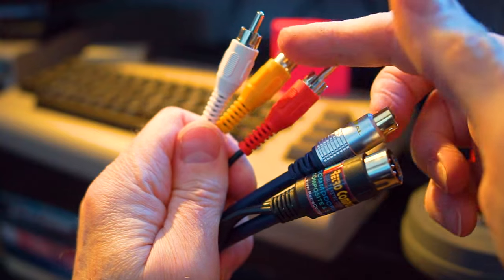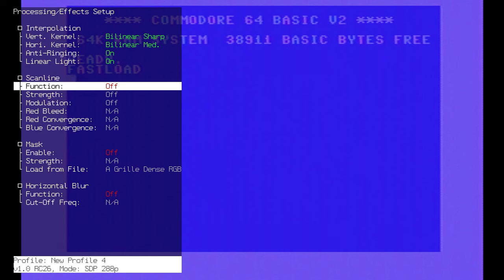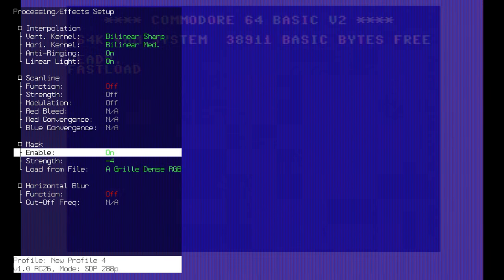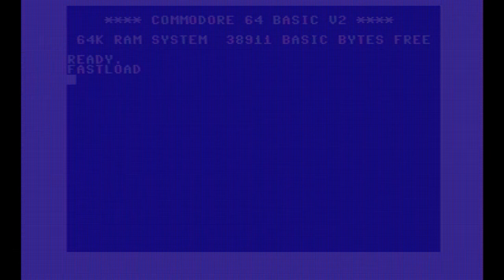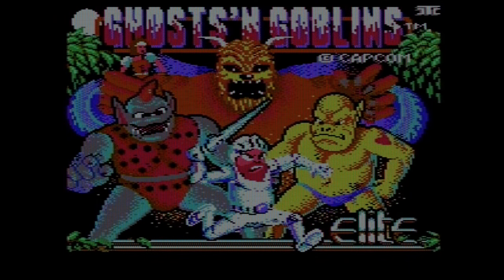For this I will use the composite input of the RetroTINK going out of the Commodore 64. I'm sure a lot of you watching will be hardcore CRT enthusiasts with detailed studies of different masks and whatnot, hell-bent on getting exactly the right look. I'm just trying to find something that looks good and reminds me of scan lines when I game on my Commodore 64 through the RetroTINK 4K on a big screen.